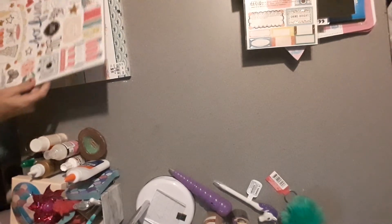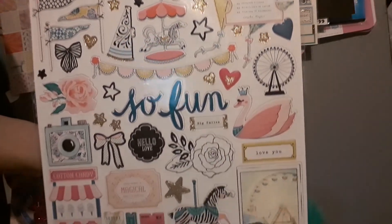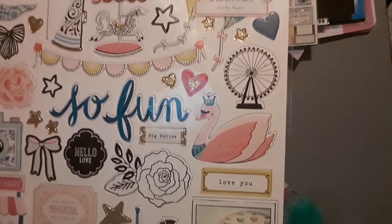Here are the chipboard pieces — 43 chipboard stickers. The item number is 2026709 and they were $2.99, the same price as the paper pad, which is a bit much since you only get one sheet. Three dollars is kind of a lot for chipboard for me — I don't usually buy these — but I did because it's the Maggie Holmes Carousel collection and I know I will use them.